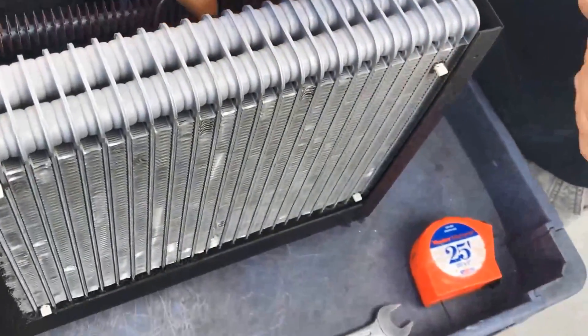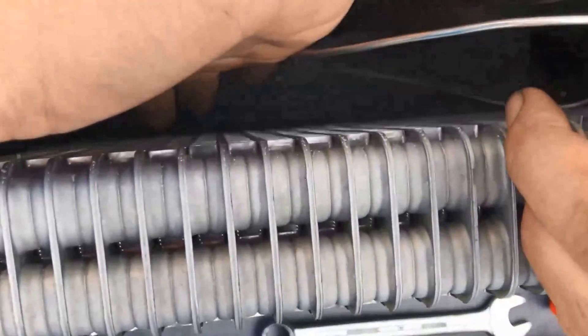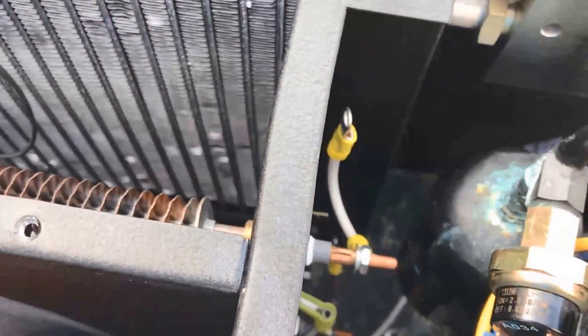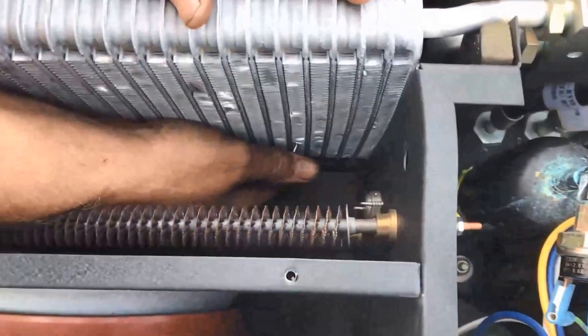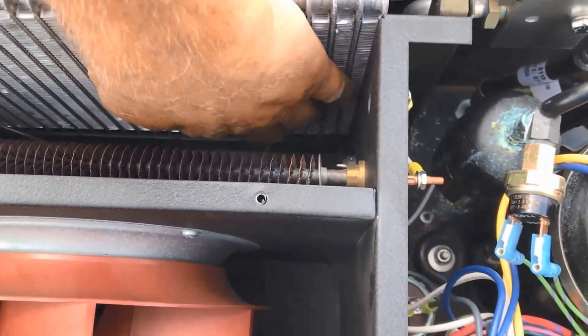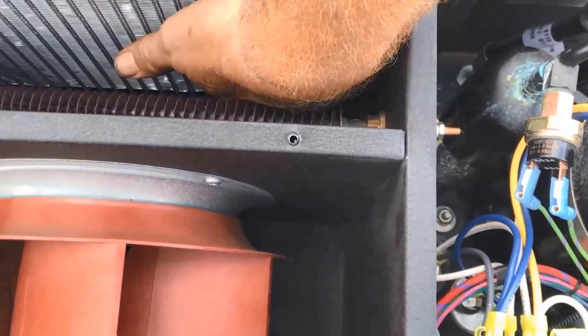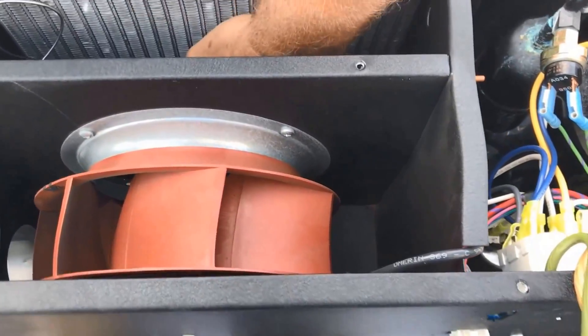The next task is to get this probe down in the area. You want the bottom lower corner — right in the corner, about two and a half inches in. Just get it into the core tube between the fins and stab it in there. Once it stops, back it out a little bit, maybe a quarter of an inch, so it's not touching one of the core tubes. That's very important — otherwise it'll shut down too quickly.